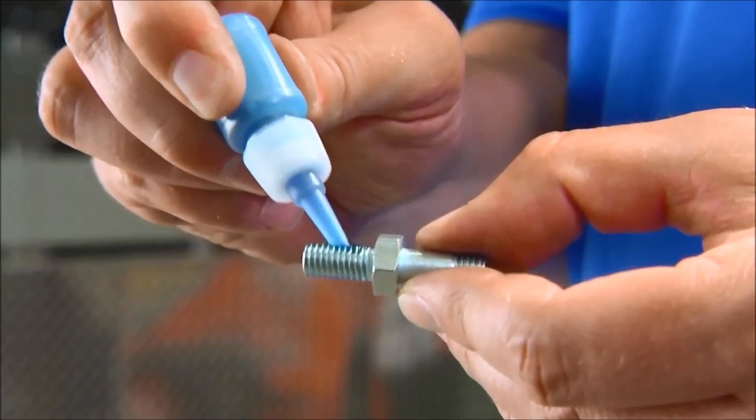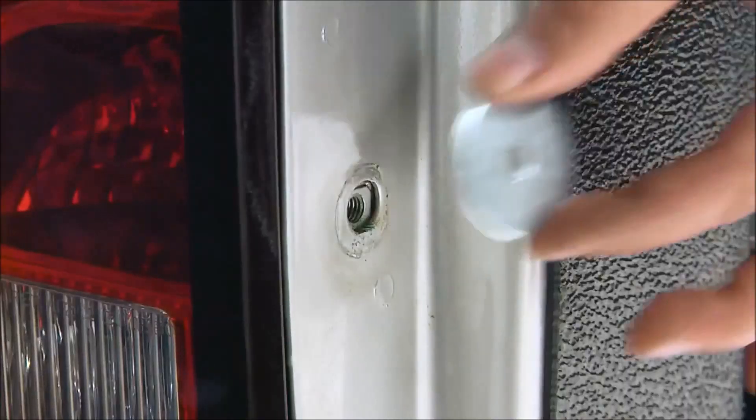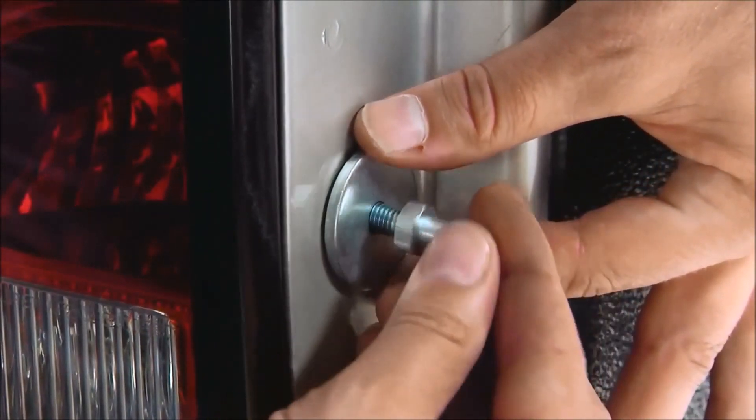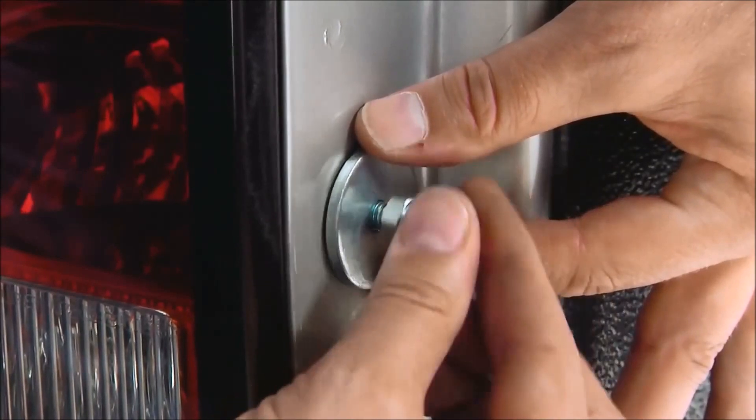Apply the thread lock to the threads on the post stud. Install the post stud and large washer where the cable bolt was removed — the fully threaded end installs into the truck.